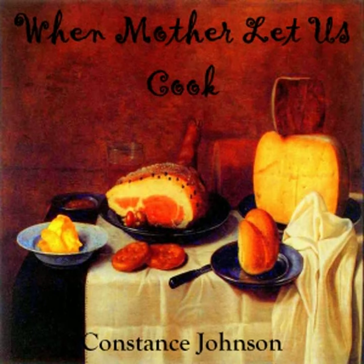End of Part 2. Read by Kara Schallenberg on July 25, 2008, in San Diego, California.